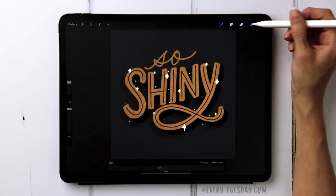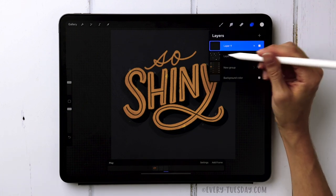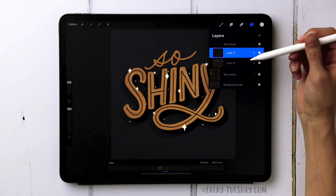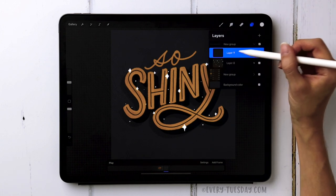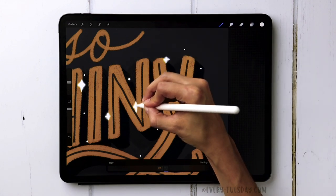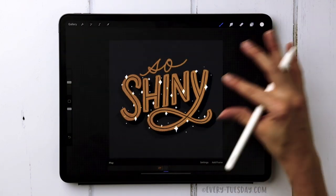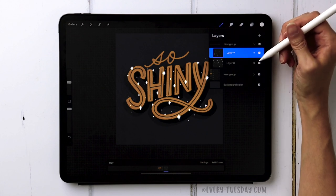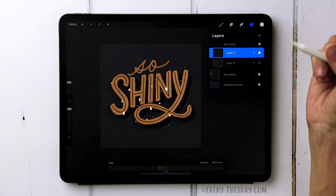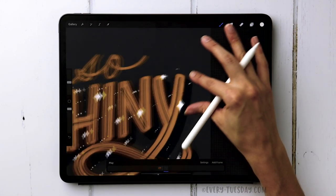After adding sparkles to the first layer, create another layer right above it. Group both the sparkle layer and this new layer together so you can reference what you've already drawn while adding more. On the new layer, continue drawing extra sparkles in different places. Then add one more layer above and draw additional sparkle details, making sure there's a good balance with some detail on every single letter.